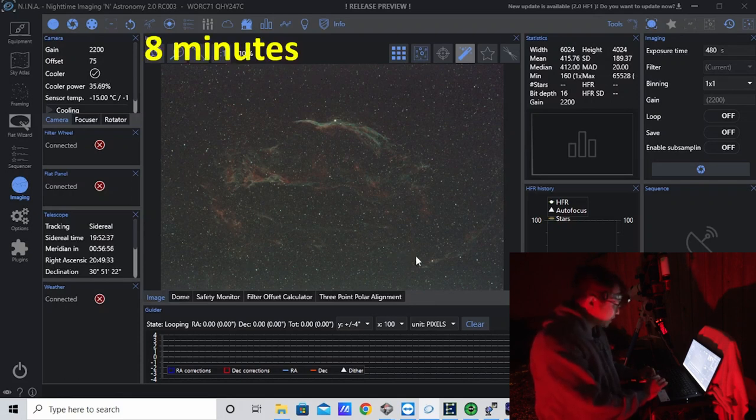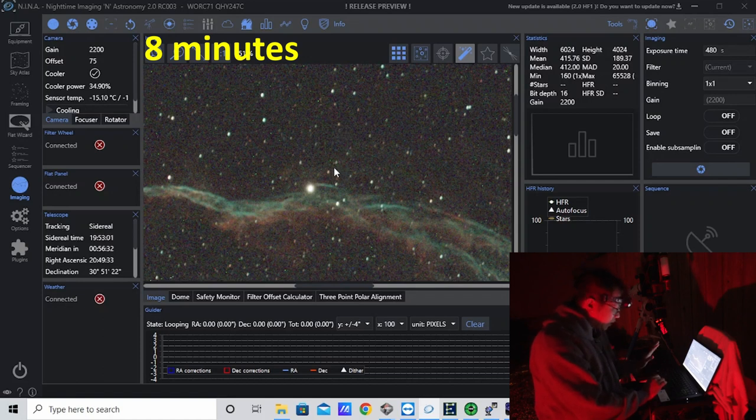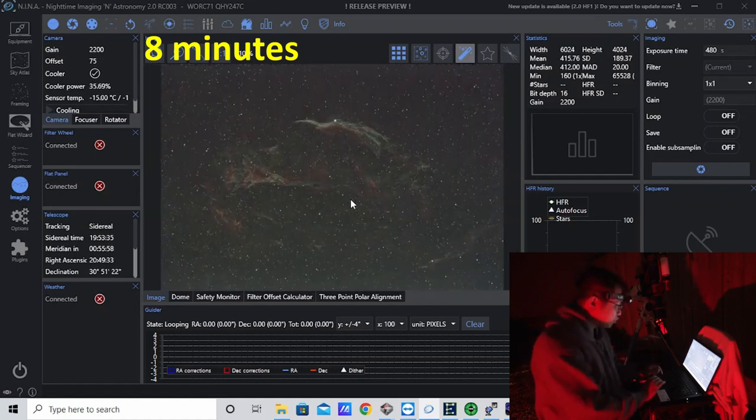One thing I want to point out first — this is usually a problem area for the older Optolong filters such as the L Enhanced and the L Extreme. This star right here, I'm going to zoom in on it — I think it's commonly known as 52 Cyg. Never mind the star trails because I'm not guiding right now, just doing a test exposure. This is a stretched image within NINA using auto-stretch. I'm not seeing much of a halo, because in the past the L Enhanced and the L Extreme would typically give me a bit of a halo on a star as bright as this one. That by itself is already super promising.